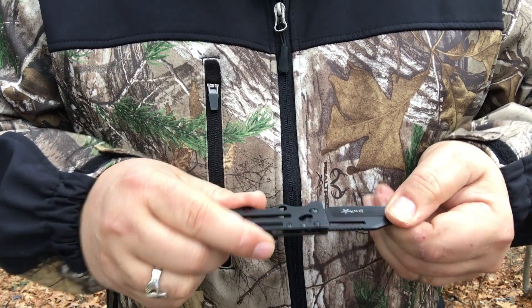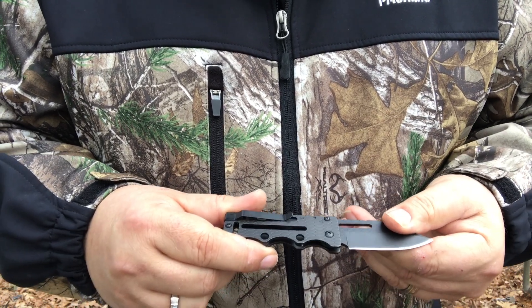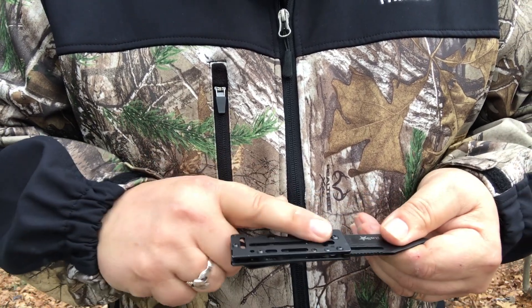I'm going to open it — I'm not going to be able to close it again. Two and a half inch blade, legal in most states. Just a little bit over 6.8 inches overall. It's got black etching on it.